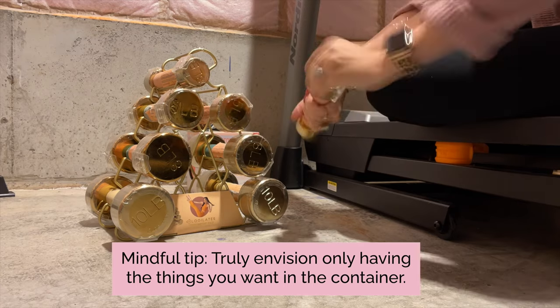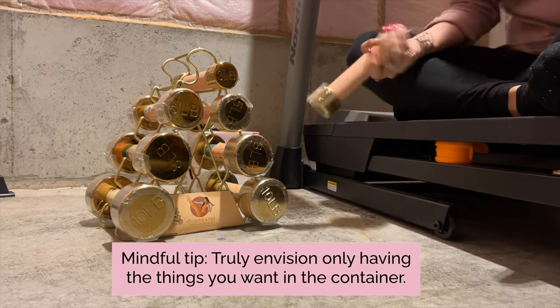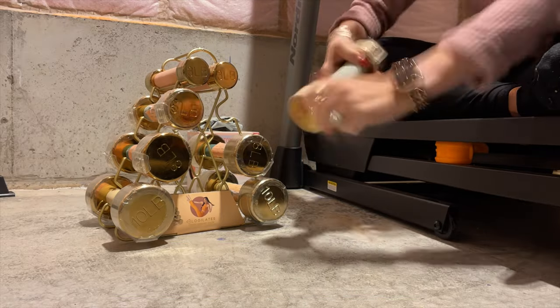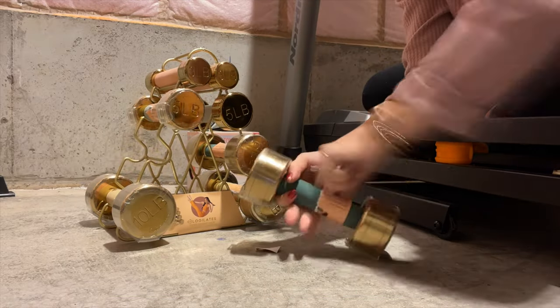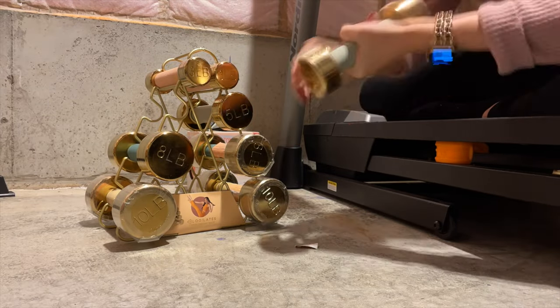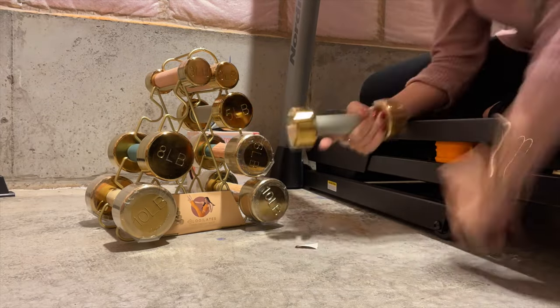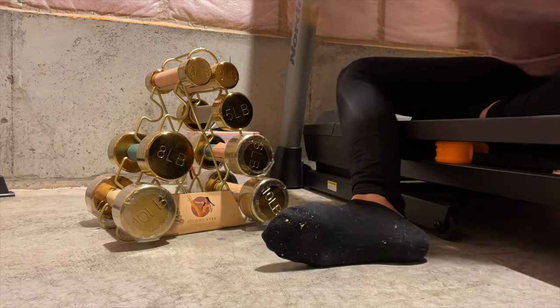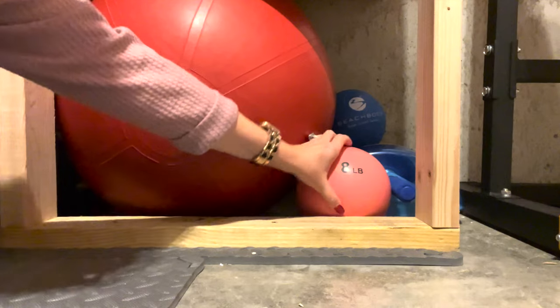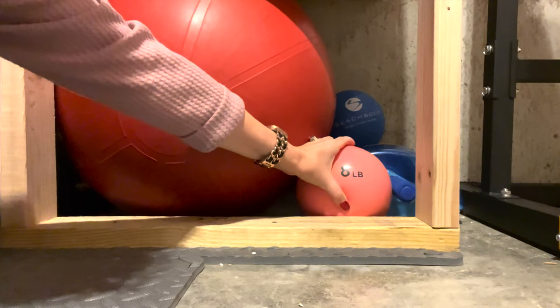I try to remember the container concept and truly envision only having the things we want in this container. Staying on top of the possessions in our devoted space will improve the overall aesthetic of our home gym. These words coming out of my mouth right now are very new to me, and if you were to watch any of my prior videos from a ways back, you will know that I have really come a long ways in recent years — like recent months and days. But still, progress is progress, right?